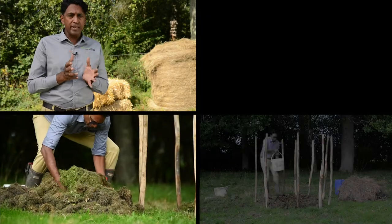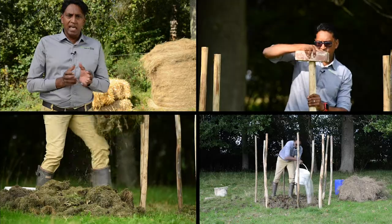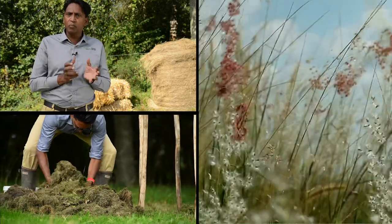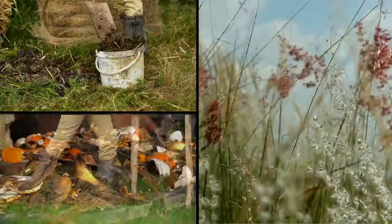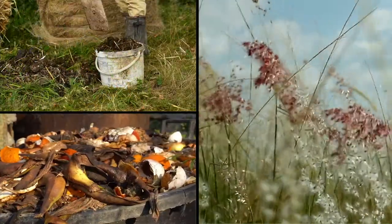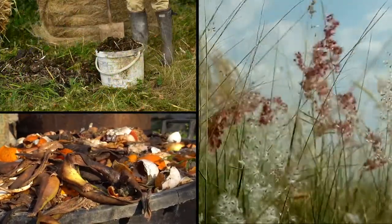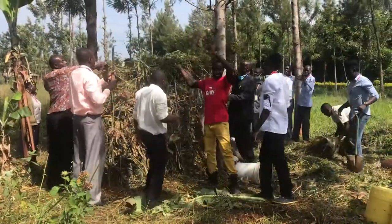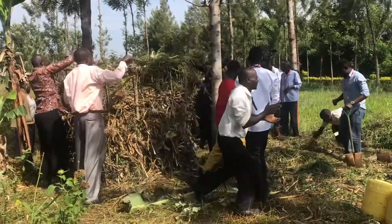In this video, you will learn how to make an organic compost which is ready to use in just 18 days. It is made from ingredients that are widely available. This composting method was developed by the University of California, Berkeley. It is a fast, efficient, hot composting technique which produces high-quality compost in a short time.